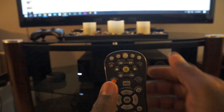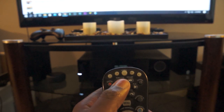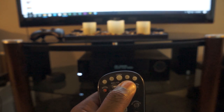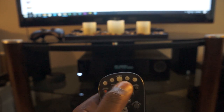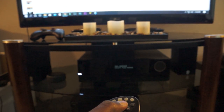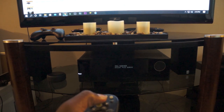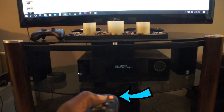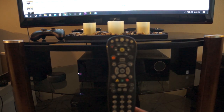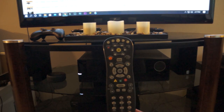To program using the code search method, point the remote at the device and press the forward button to search for the code. Ensure that your device is already turned on — when the code is found, the device should turn off. If the device light flashes eight times, the remote is unable to find the code and you need to restart. If it flashes eight times again after restarting, you will need to try the manual option.